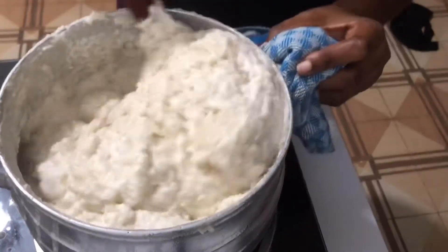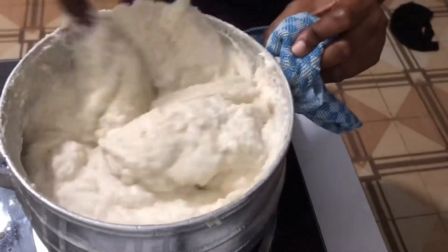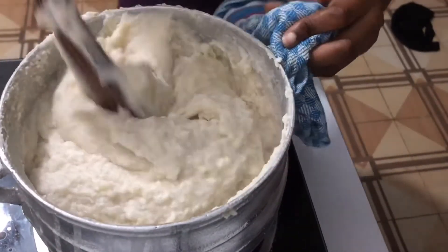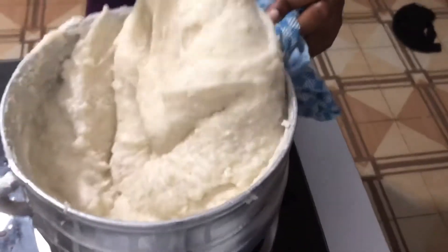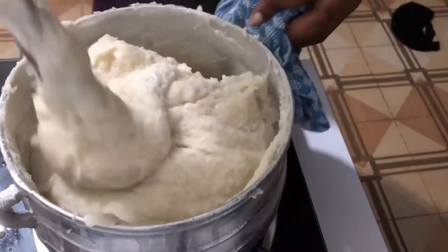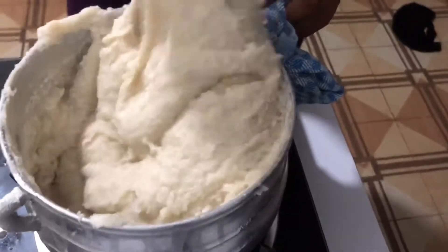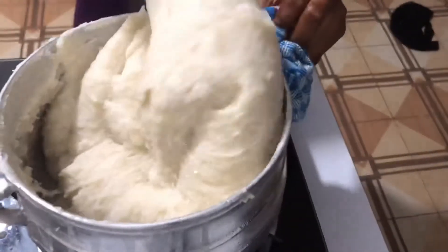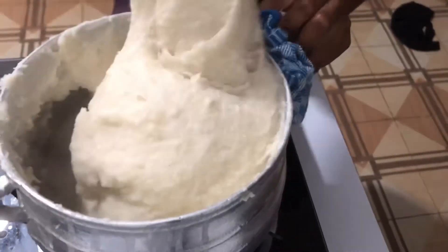When you visit an Ewe home, I can tell you that this is the akpile that we eat on a daily basis. A lot of people or other tribes think that workplay is what we enjoy most, but I can frankly tell you that nope — this is what we actually eat on a daily basis. Children don't actually like workplay. I don't know why people think it is healthier, but 8 out of 10 children don't like workplay. This is what they prefer. So now you know this is what we eat on a daily basis.